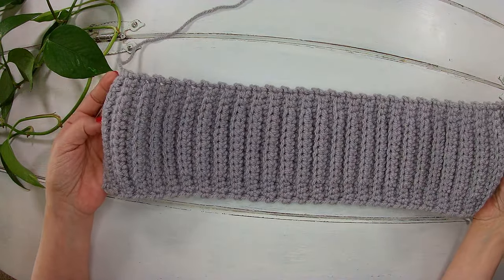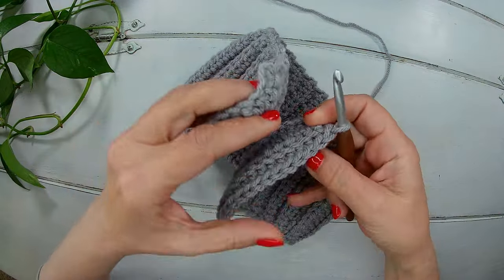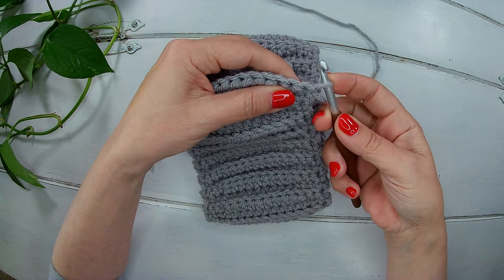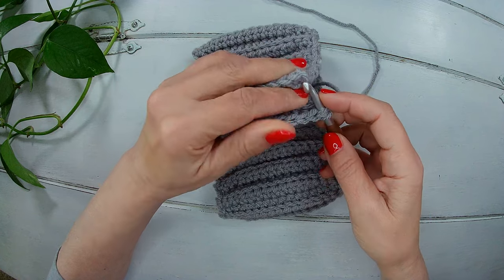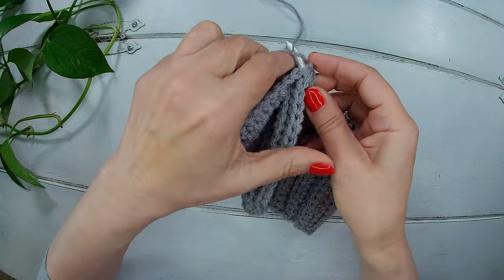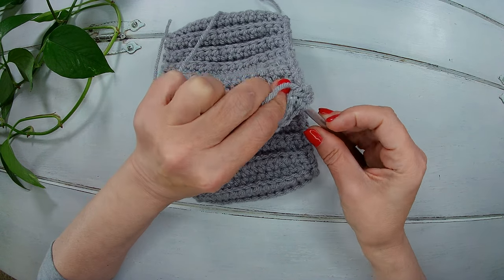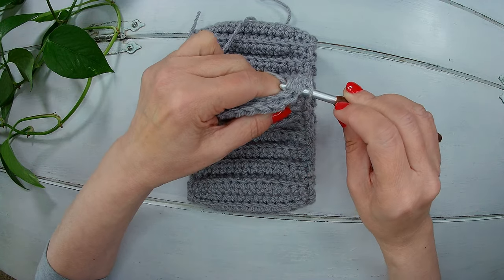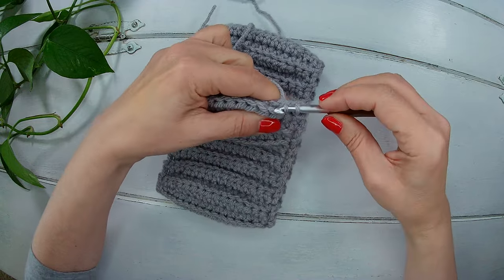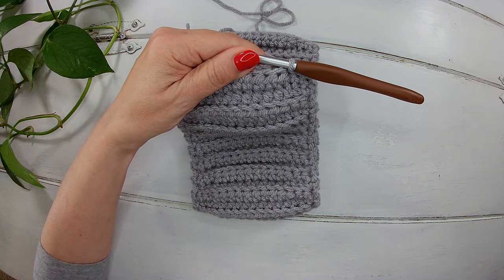Now we're going to slip stitch the two sides together. We're going to line up. What I like to do is to go back in the same stitch where I have my loop, find my first stitch, and slip stitch. Then we grab both loops on one side, both loops on the other side, and we slip stitch. That's what you're going to do until the end. I will finish this slip stitch and I will meet you there.